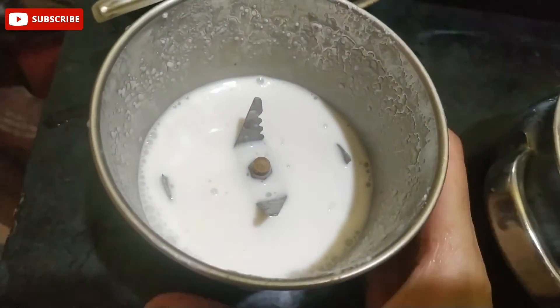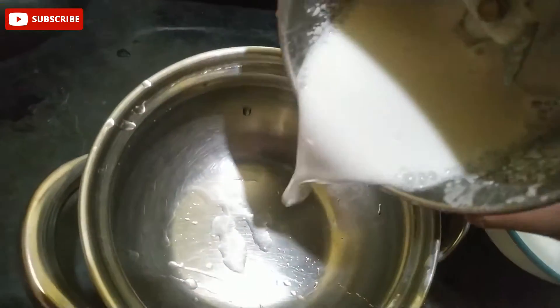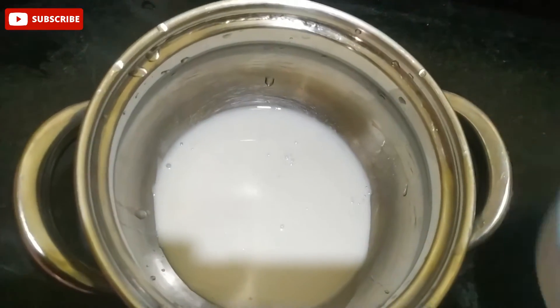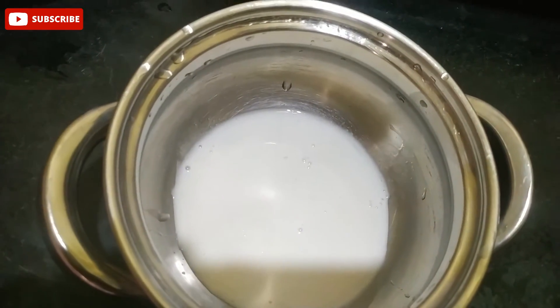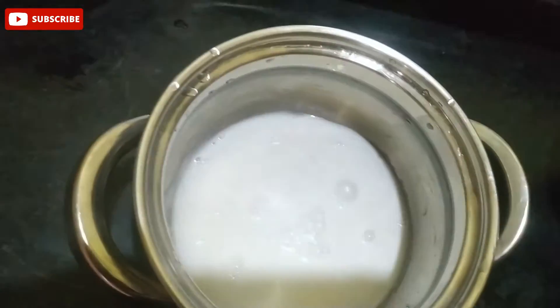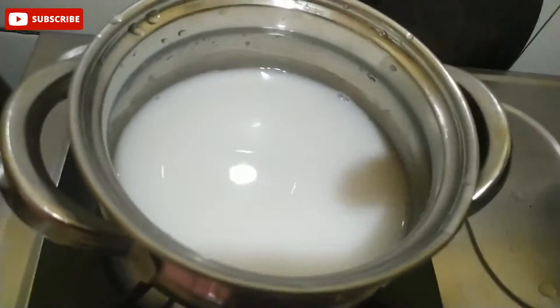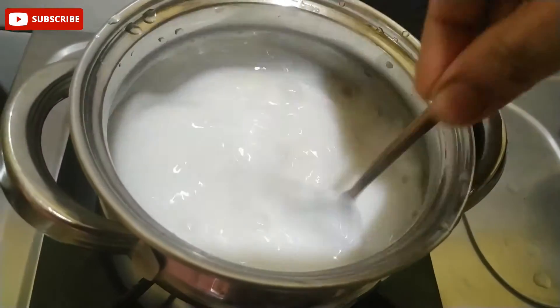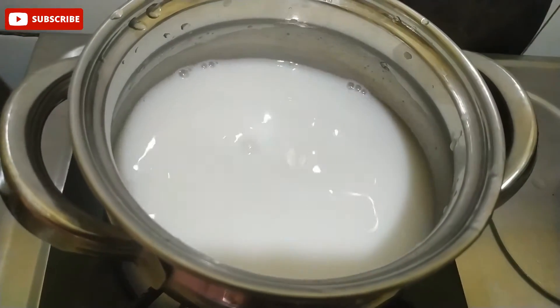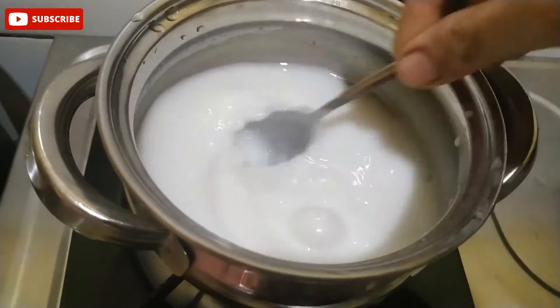Now we grind it in a bowl. 2 spoons of cream — that will be extra than 100 ml. Mix it on medium flame.